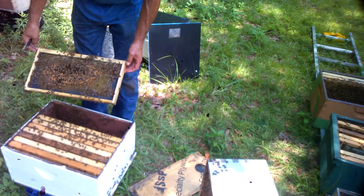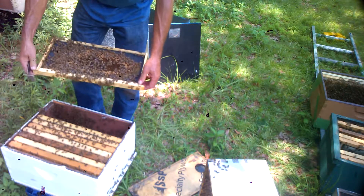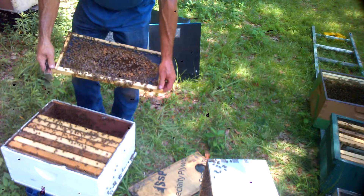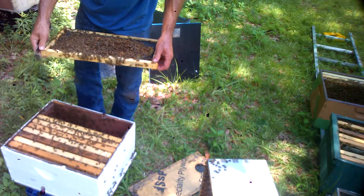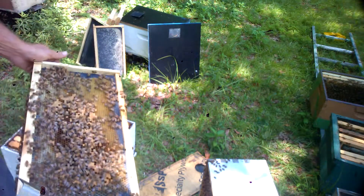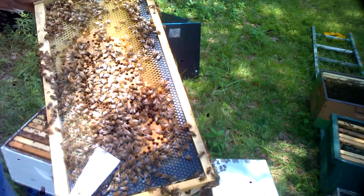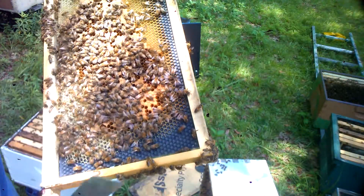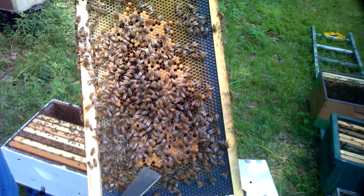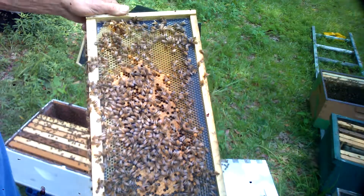I see a queen cell — looks like she's been gnawed out. Like I said, 11 days is pushing it. Eight or nine days is preferable, and it depends on the temperature of what you are working in — the hotter it is, the faster they will hatch. Right here you can see it might have been a dud, but it looks like it got chewed up and cleaned out by the worker bees and nurse bees.